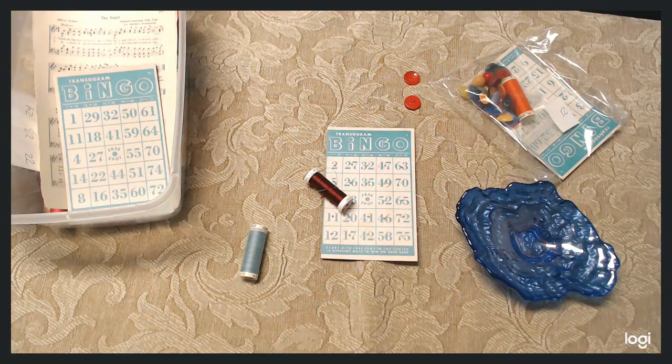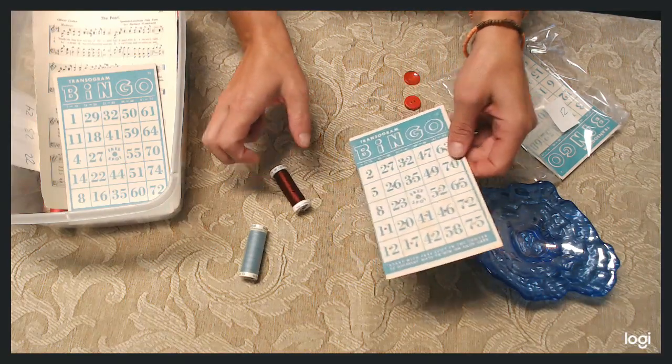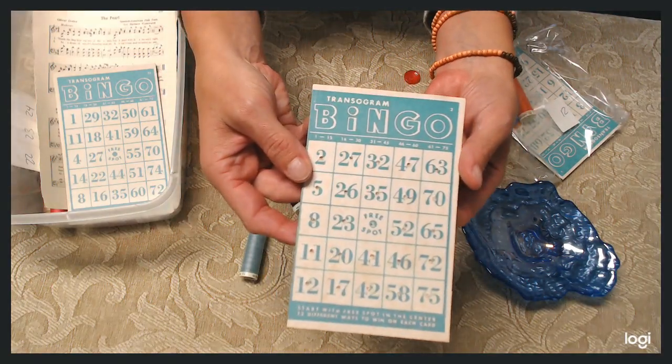Hey everyone, how are you guys today? I'm going to show you today how to make a button card from a vintage bingo card.